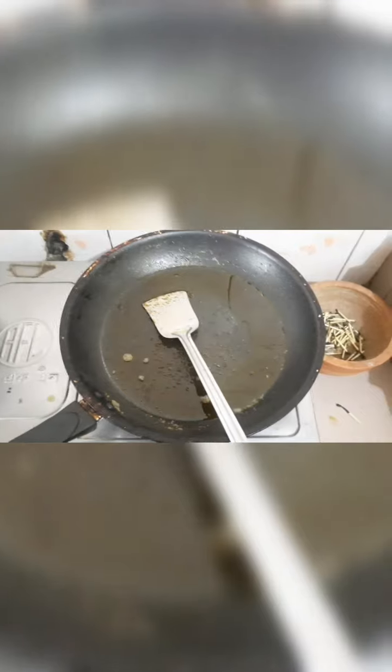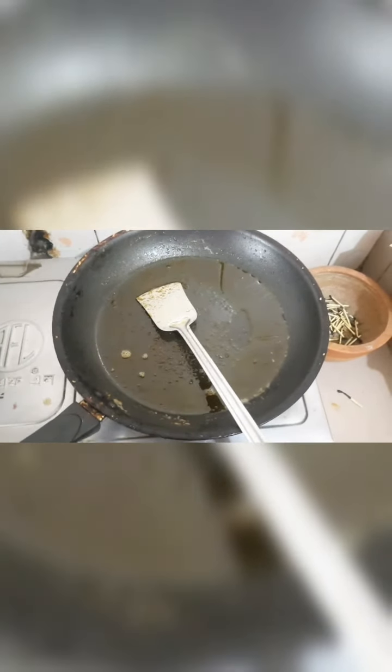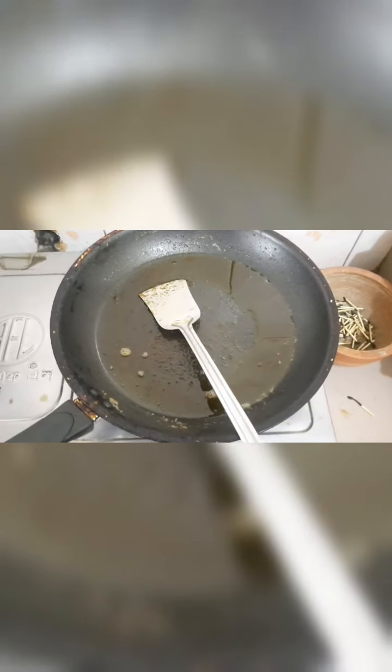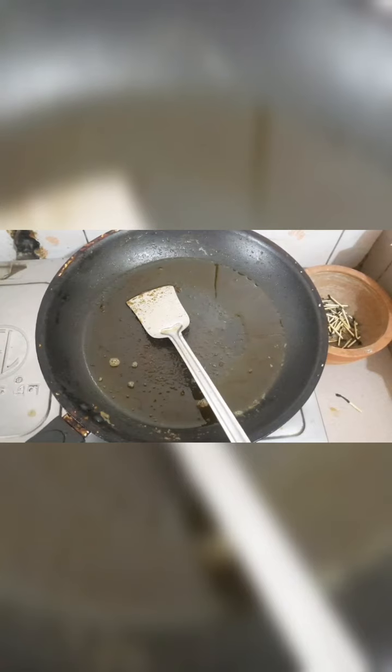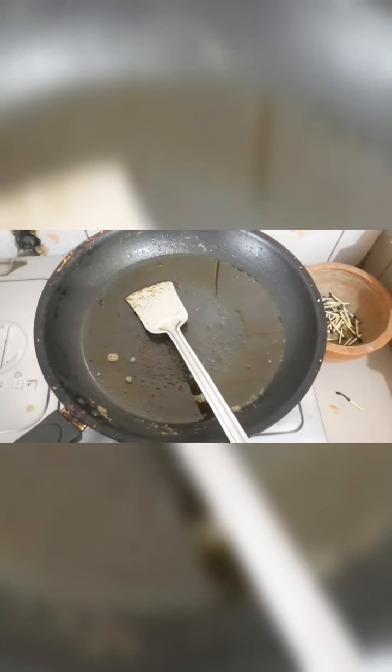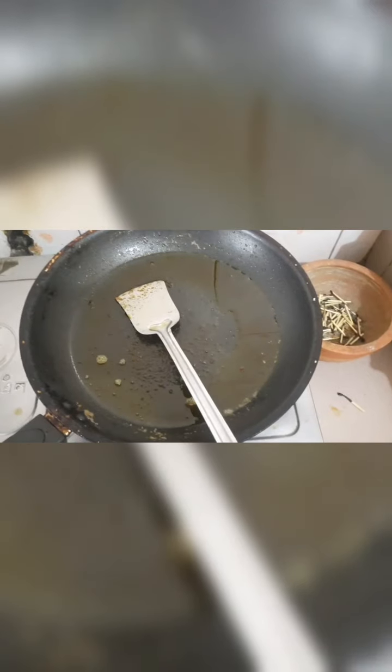We prepare the ingredients for the meal. We use at least a few pieces and the onion — we break it in a bowl for the recipe.